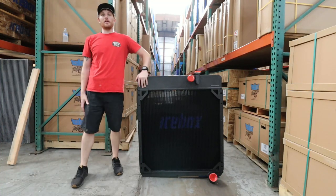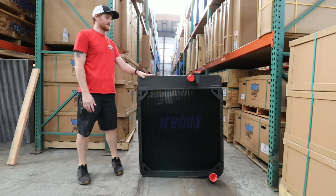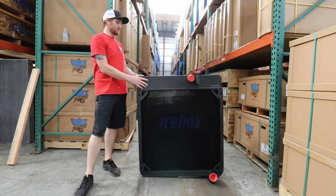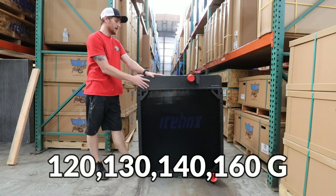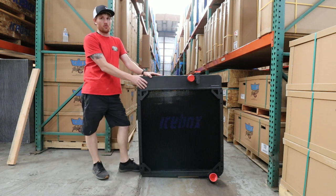Hey, howdy, it's Andrew Knight here with Icebox Performance built by Radiator Supply House. I'm here to talk to you guys today about our 850320 radiator. This particular unit is for Caterpillar 120, 130, 140, and 160G motor graders.